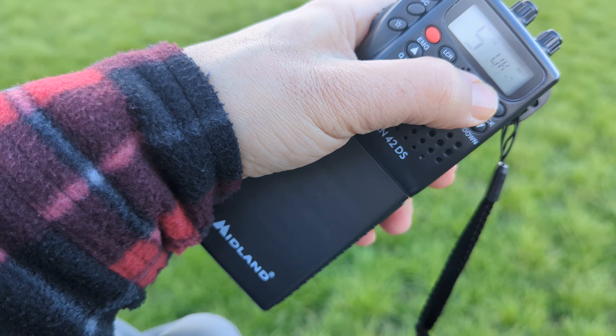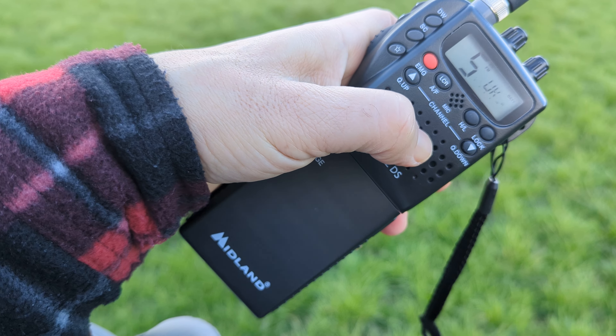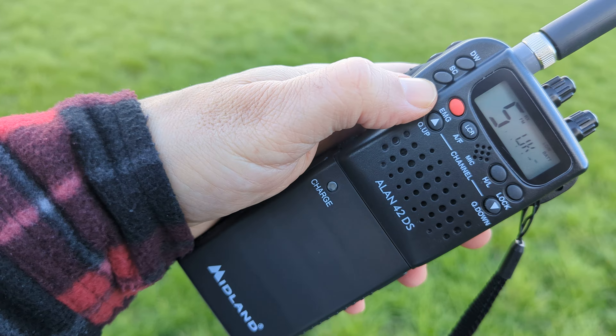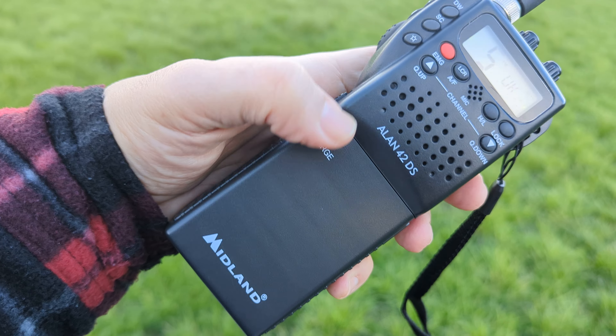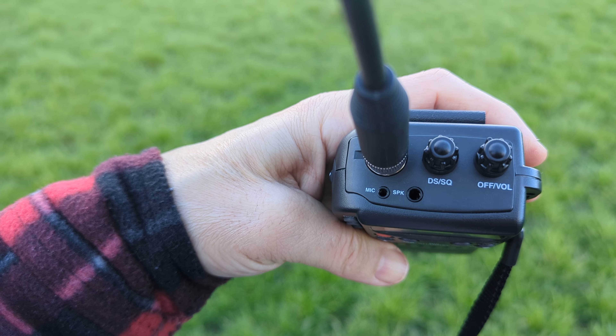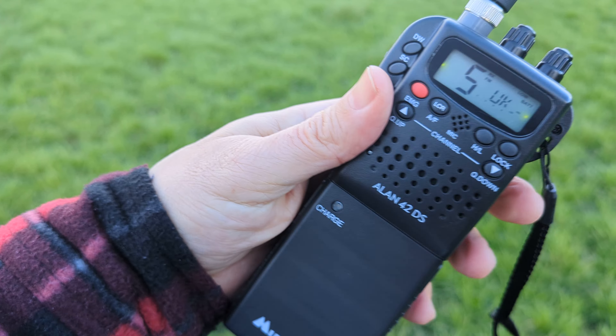You've got high, low power here. Lock. There's your mic. Fast up and down. Your green light when it's not so bright. Scan, dual watch, and the charge light comes on. Microphone, speaker connector there. Digital squelch and squelch. And on/off band.